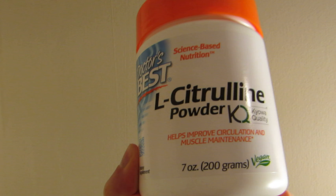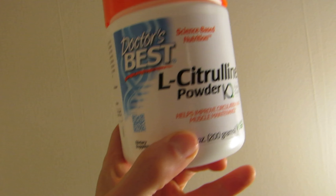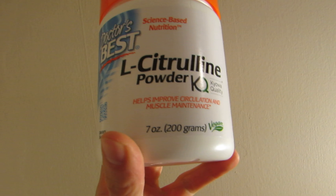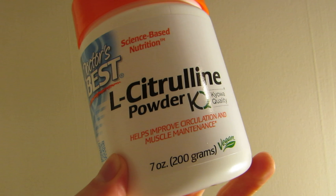I have tried Arginine before but it didn't have the same effect as this. Doctor's Best L-Citrulline really works great. If you're looking for something to give you more of a pump — not so much energy — this has no stimulants or caffeine or anything like that. It's just L-Citrulline powder.